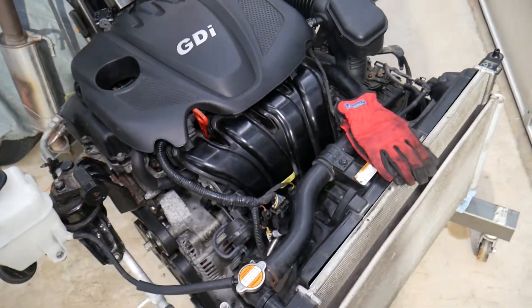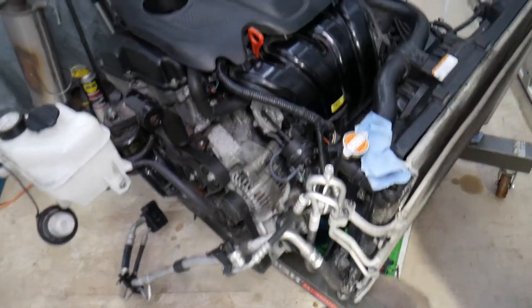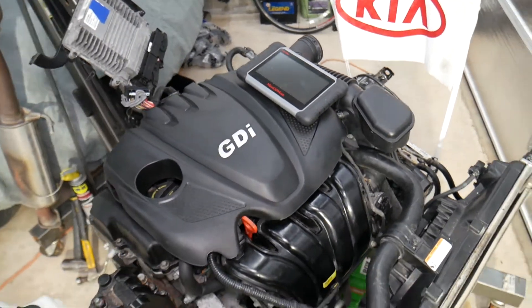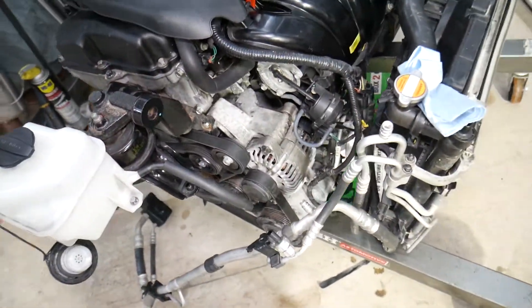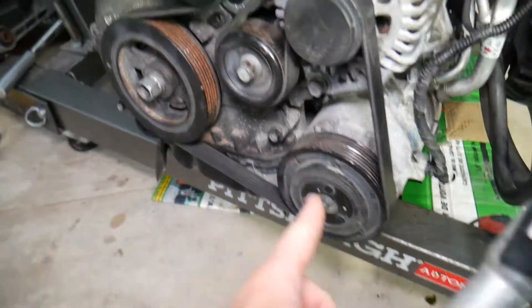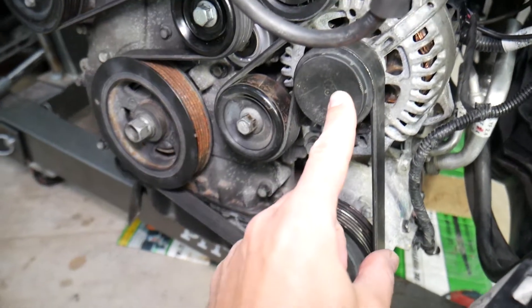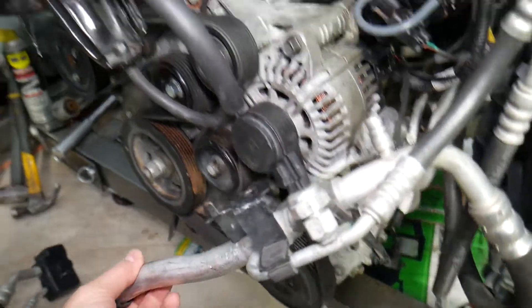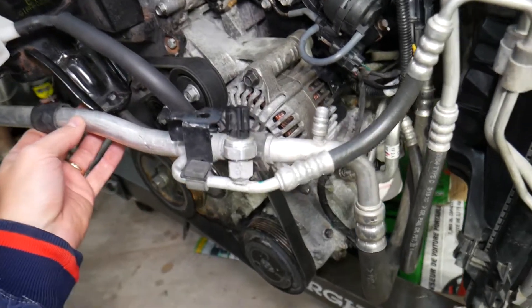So this is the 2.4 GDI engine we'll be working on. Let me show you where the AC compressor is. Right here is your AC compressor — you can see the serpentine belt, the AC compressor, the alternator, and the crankshaft. That's the AC compressor we'll need to remove, and you have your AC lines right here.